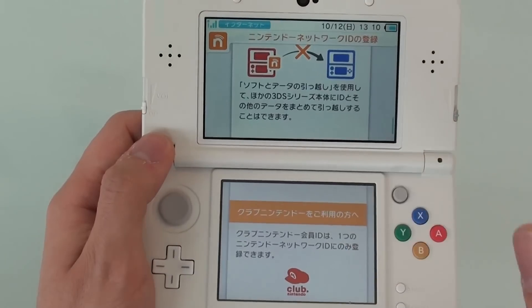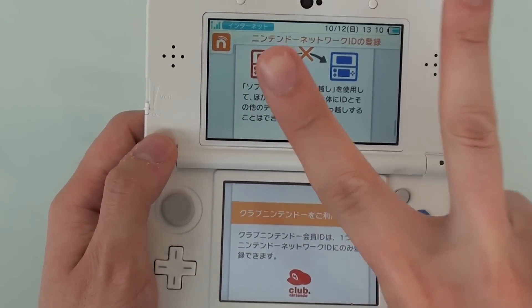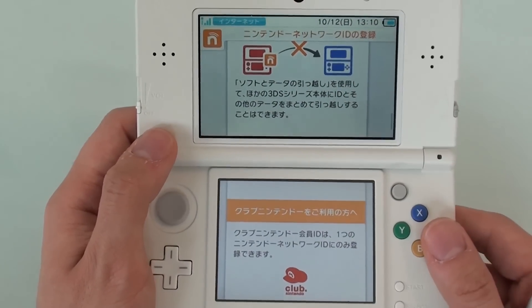Can you use your old Nintendo Network ID? You can have it on a Wii U and a 3DS at the same time, but you cannot have it on two Nintendo 3DS's at the same time. It will be completely moved in its entirety to the new Nintendo 3DS.